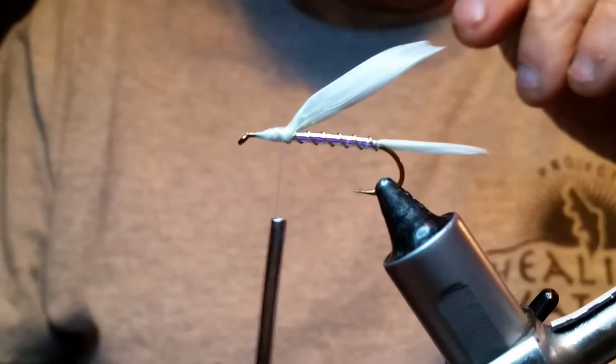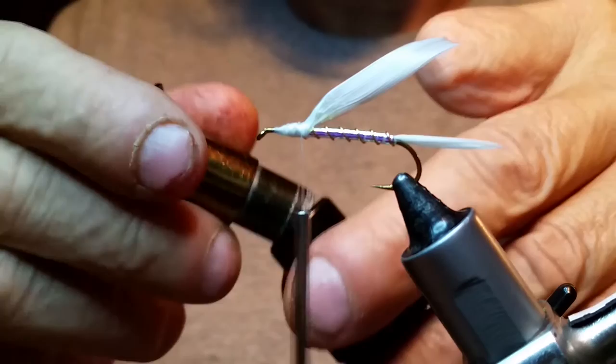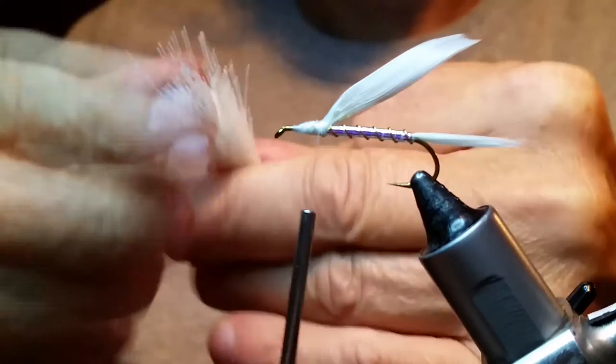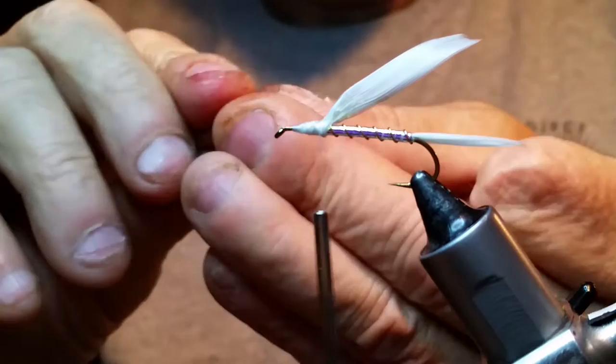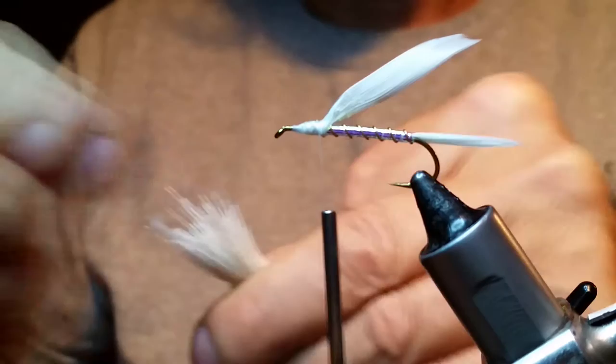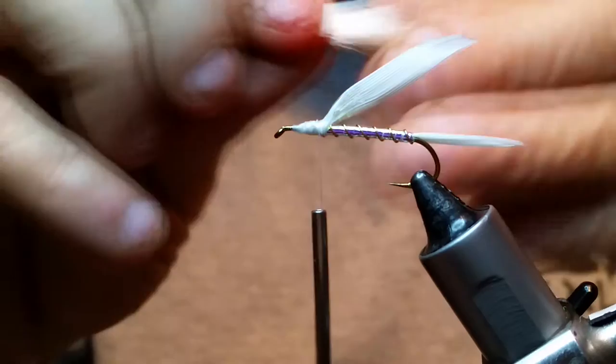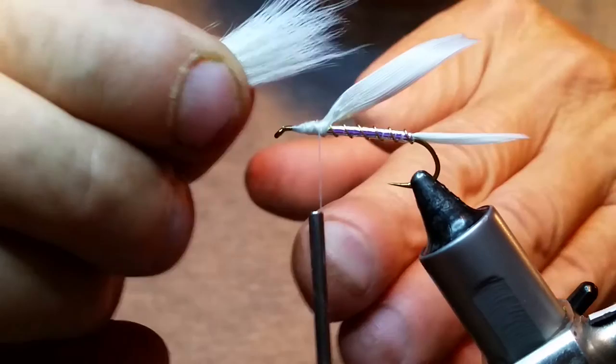Take your pencil-width clump and put it in your stacker. Give it some stacks right there — get those tips nice and even is what we're looking for. Once you get your tips good and even, go ahead and grab a hold of them and pull that out by the tips. You can still clean that up some more as well. I want my collar — I don't want my collar to overpower what I'm doing here. I want all this back here to stay like it is, so I just want my collar to be about half the distance of the fly.